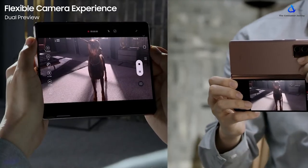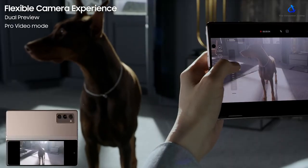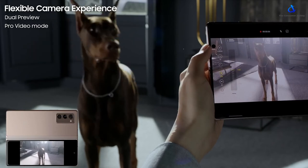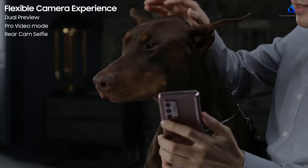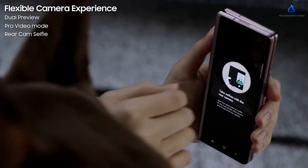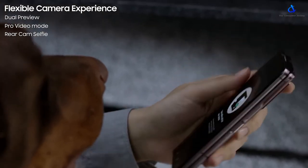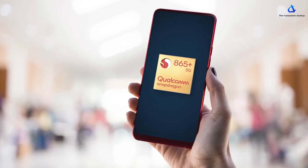The phone gets an amazing feature called Dual View, where you can use the main cameras as the front-facing cameras. Basically you can open up the phone and use the cover screen as the viewfinder display. This also works when you're clicking pictures of somebody — they will be able to see themselves on the cover screen.